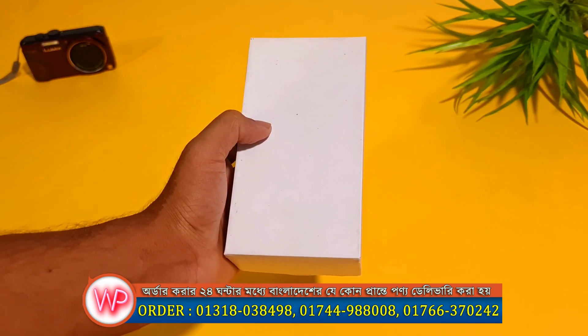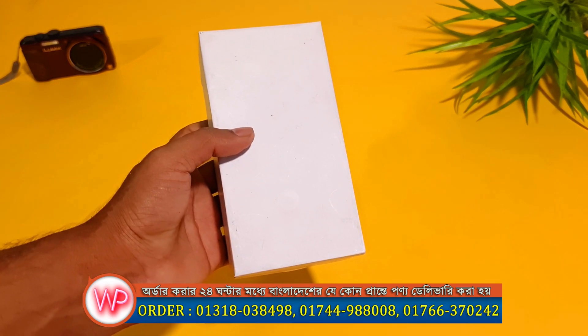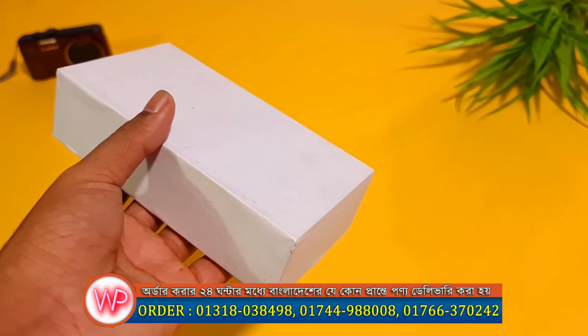As-salamu alaykum. Today we are going to review the first one of our mobile phones, Vivo Y67. Look at our hands — this is the Vivo Y67 box.